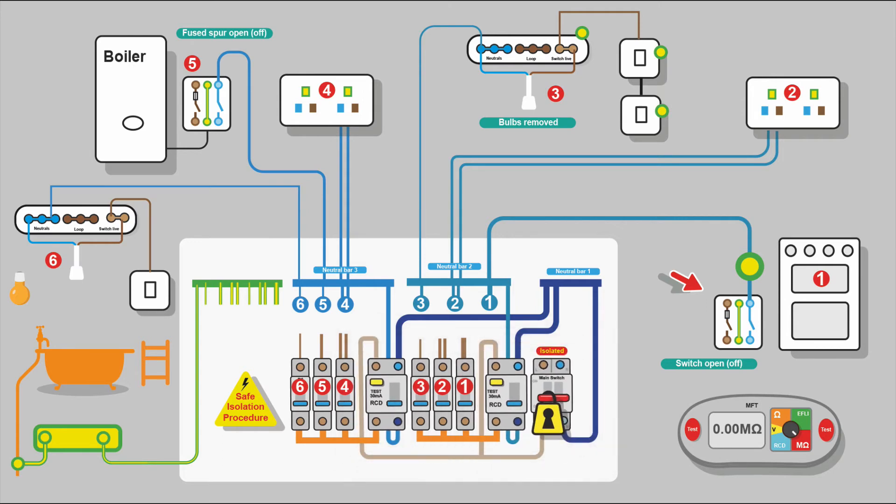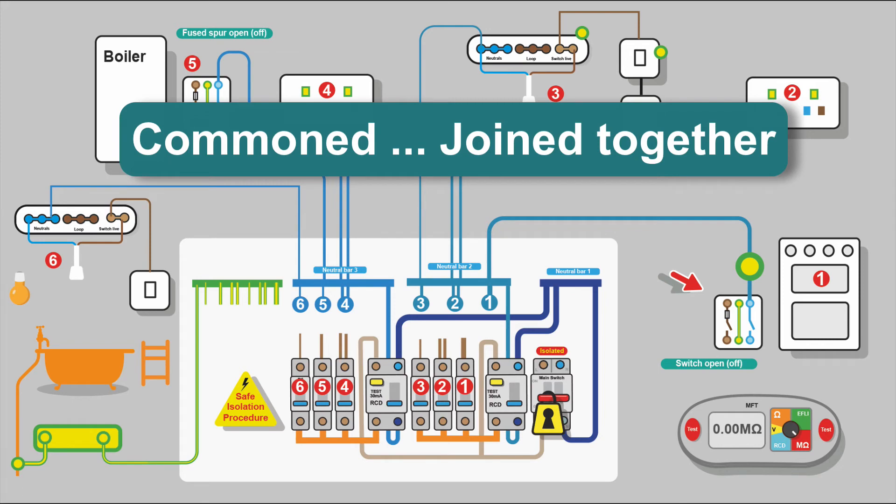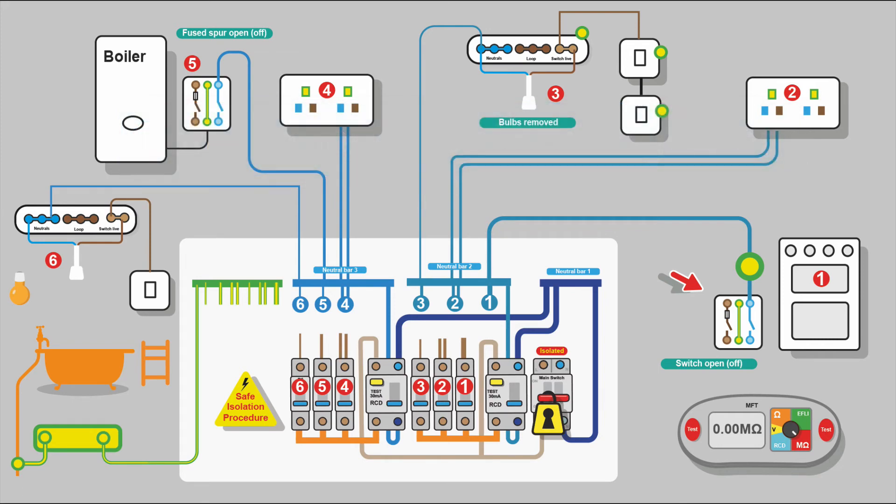It's often the neutrals that cause problems when doing insulation resistance testing, because they're common together — a fault on one circuit could affect others, and it might make the RCD trip, losing power to all circuits on that RCD. The best way to do IR testing is to disconnect all the neutrals, but that can cause issues especially on periodic testing, due to concern about introducing faults when dismantling circuits in complex installations. In most domestic situations, it's not too much of an issue — the concern is more about time.